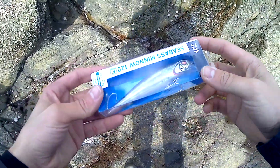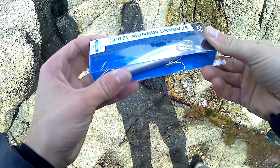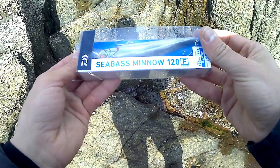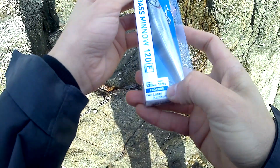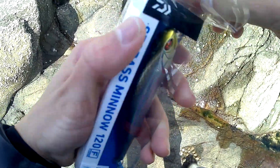Hi guys, welcome to my new and actually first video of my channel, The Seabash Hunter. Today I'm really excited to present you this new lure called Seabash Mino 120 Floating, almost 20 grams, colored laser catacuchy from Daiwa. Let's take a look.